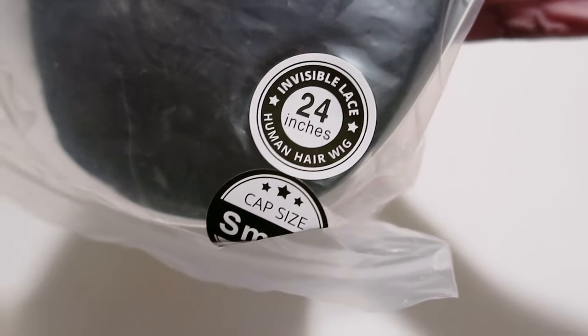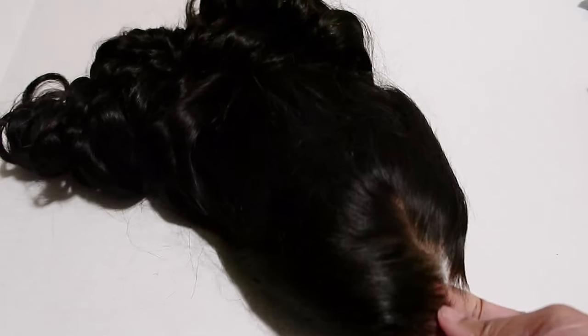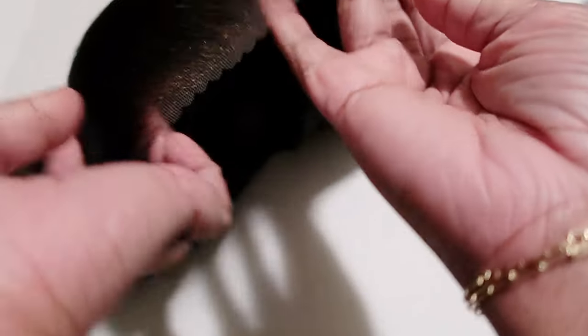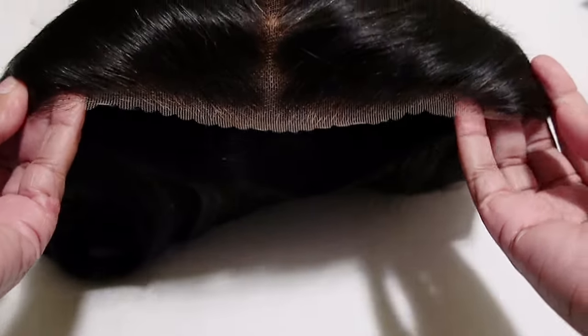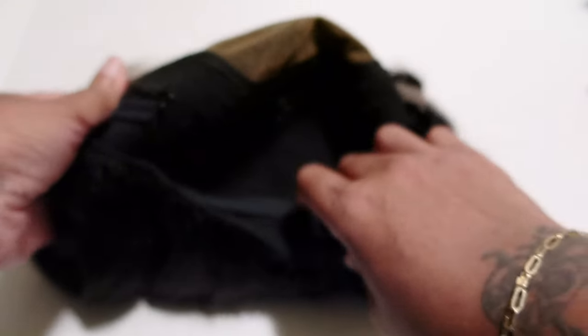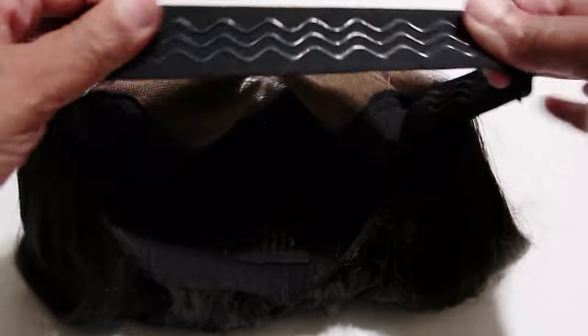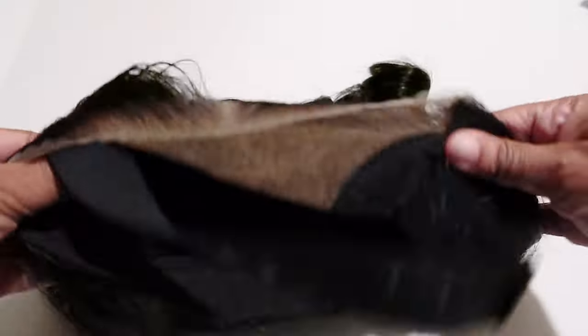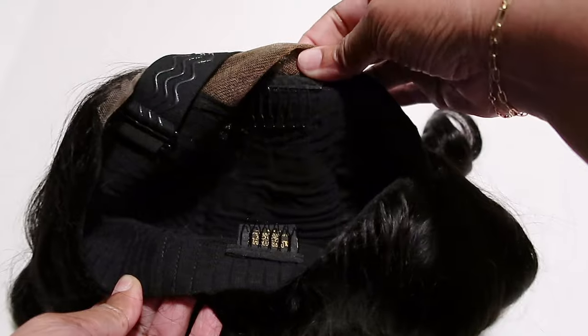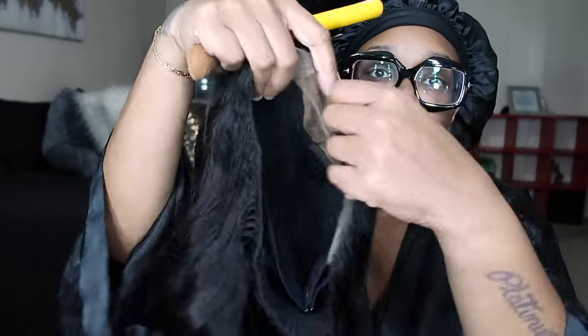This is 24 inches, the bomb invisible lace. It's human hair and a cap size small. The wig is already curled — it is so bomb. The hair is pre-cut, you don't even have to cut the lace. It's pre-bleached, pre-dyed, pre-plucked — everything is already done for you. There's also a strap in case you want to wear it glueless, with a comb at the top and one at the back for extra security.